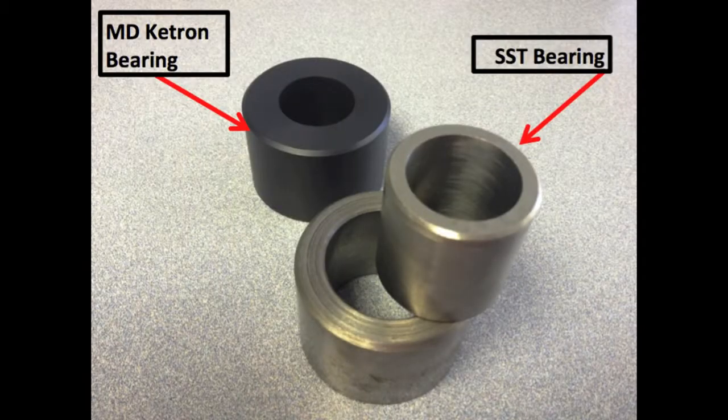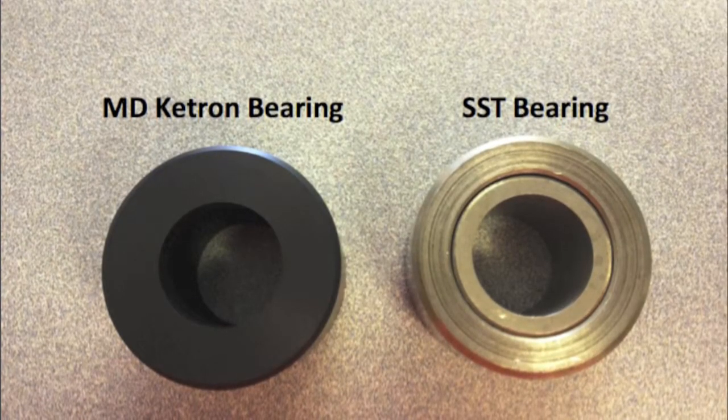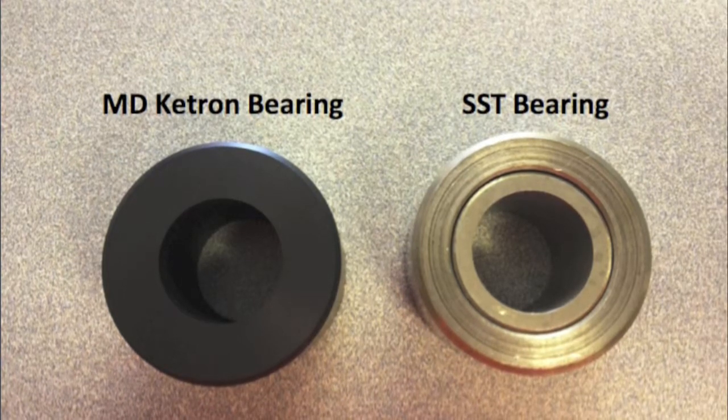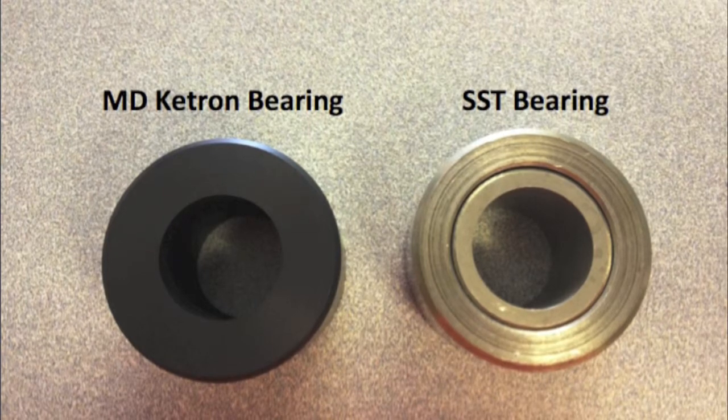Here you see the current 304 Series Stainless bushing assembly and the very first prototype of the Keytron MD polymeric bushing, also showing detail of where we went to a one-piece design and eliminated the need for two pieces. This is a detailed close-up of both metal and polymeric bushings, again showing the detail of the one-piece assembly versus the two-part metal assembly.